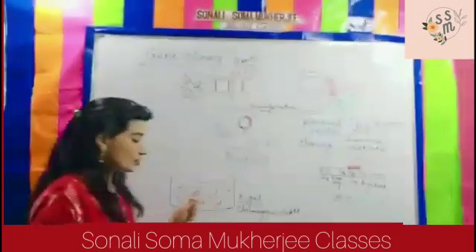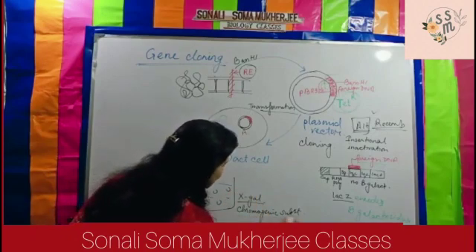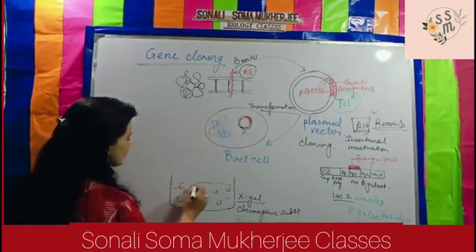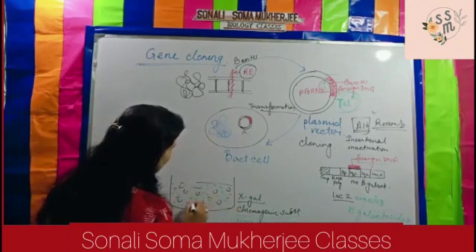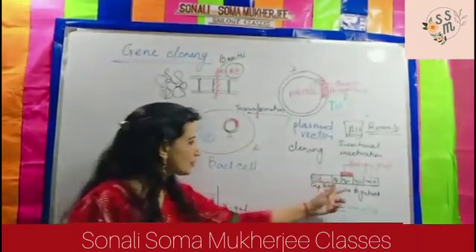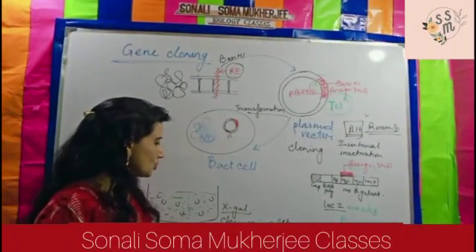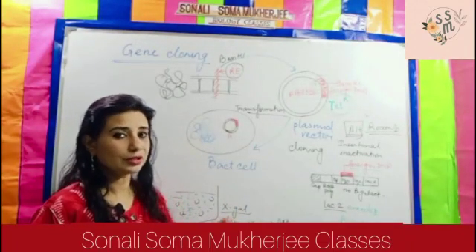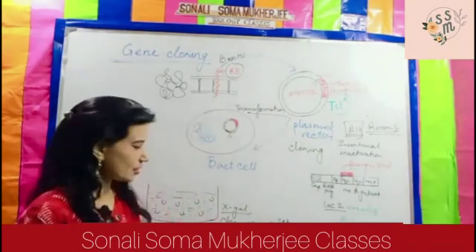The chromogenic substance X-gal gives a blue color. Now, which one will give blue color and which one will not? All plasmids — whether recombinant or non-recombinant — have been placed into this X-gal medium. The vector carrying the foreign DNA is the recombinant; the one not carrying it is non-recombinant. Through this screening process, we will be able to understand which is which.